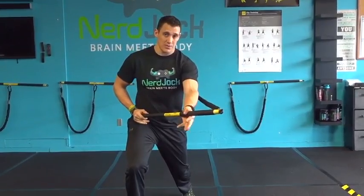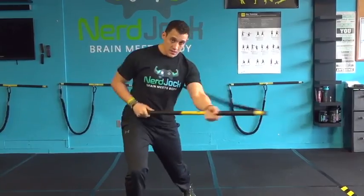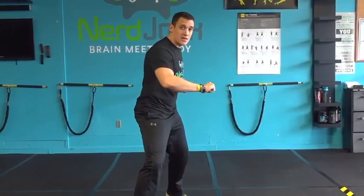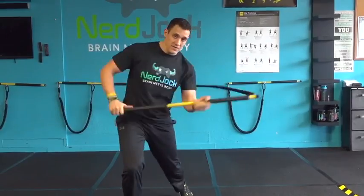My opposite hand pulls to the hip and that left arm fully extends. Notice my hip does most of the work and the arms follow the hip. Hip and rip together.